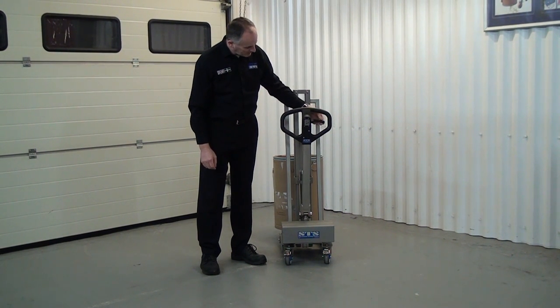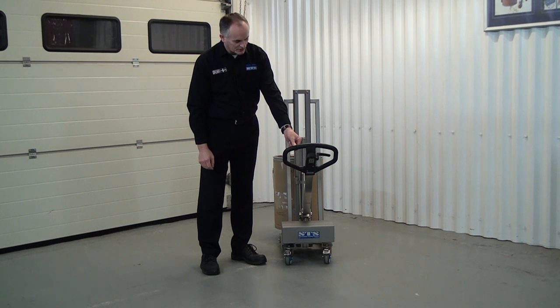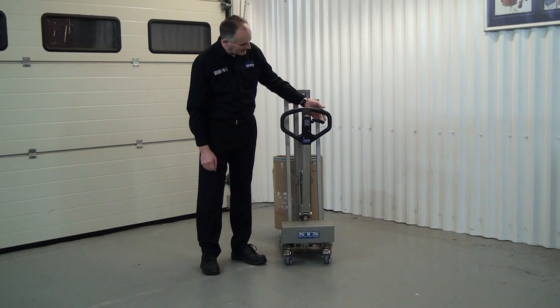If we put it in the middle, then this is neutral, and this is what you use for towing the unit around and manoeuvring. And then if we want to lower down, we literally pull up on the handle to lower down.